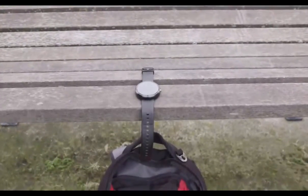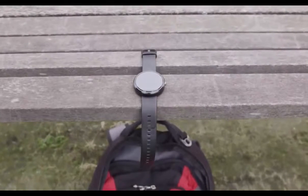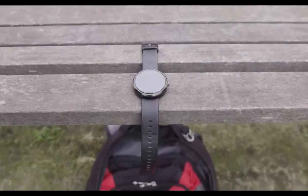What is up, guys? MKBHD here, and what you're looking at is one of the most highly anticipated devices of 2014. This smartwatch is the Moto 360.